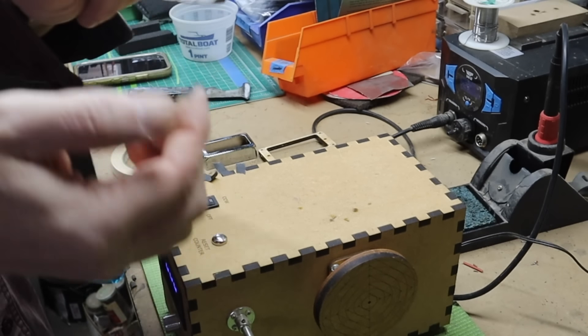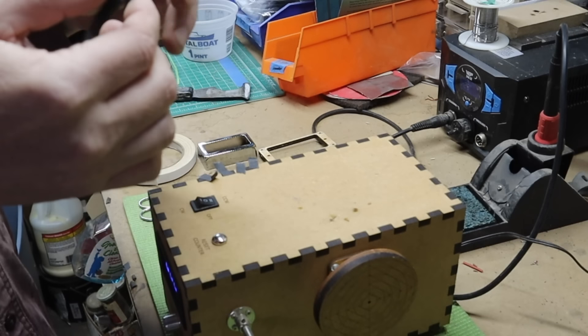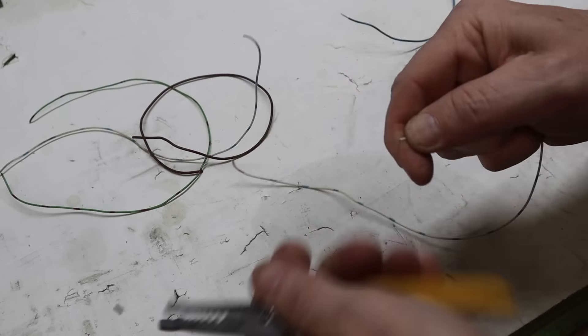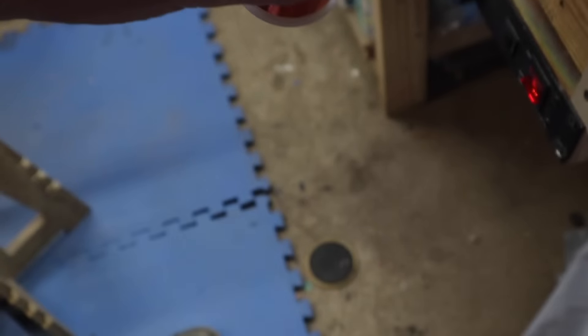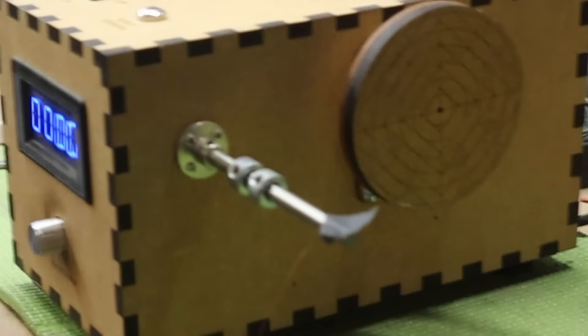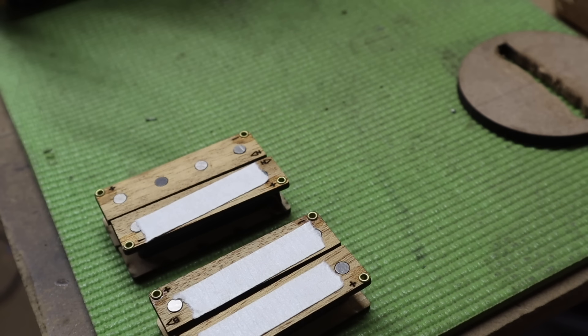I always start by ripping a bunch of little pieces of tape off and sticking them on the side of my winder so they're easy to access when I need to hold down a wire. I'm still using reclaimed wire for all of my leads — I've got a bunch of old pinball machine wire that I strip and prep beforehand. For these pickups I'm using 42 gauge wire; most of mine use 43 or 44, but this one uses 42.